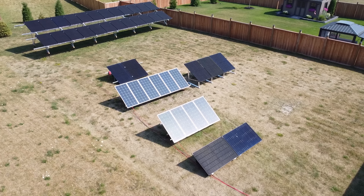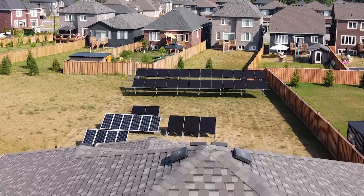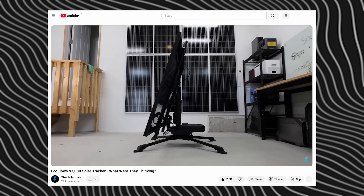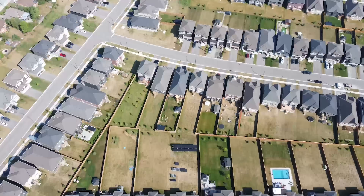This last year we have tested a bunch of different solar panel stands here at the lab, and today we're going to rank them from our most to least favorite. Hopefully we can help you guys spend your hard-earned money on the product that is best for you, so you don't end up with some stupid gadget like the EcoFlow solar tracker. Nobody needs that. Welcome back to the lab where our opinions cannot be bought.